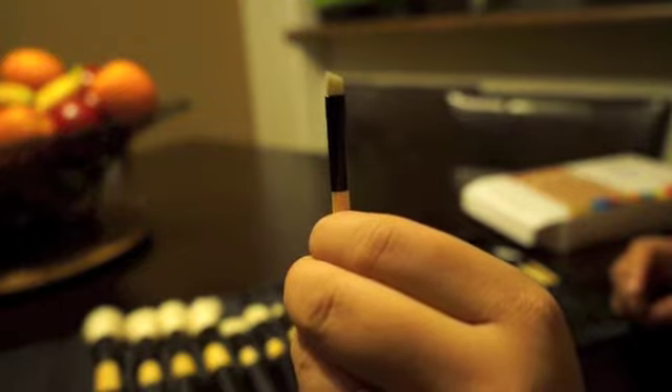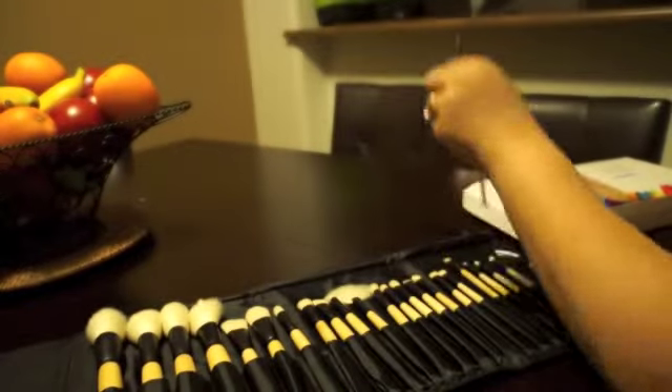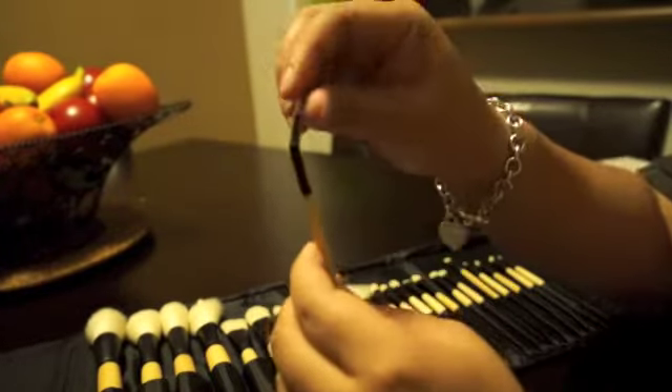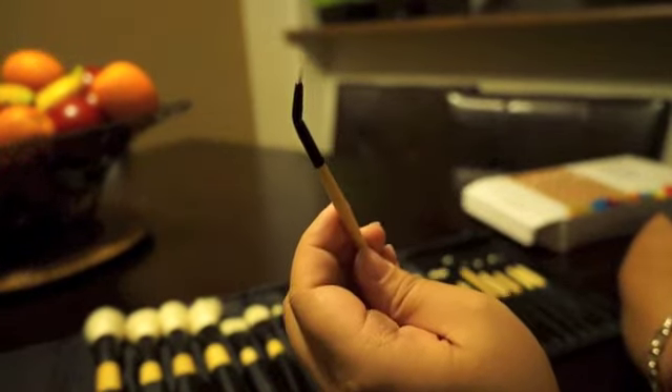This next one is an angled eyeliner brush — also good for your brows or using with a gel liner. And then you've got your fine liner, which is good for eyeliner and gel liners as well. You can choose your preference — you get both in this kit. And then of course you have the angled liner, which is the last brush included in this kit.